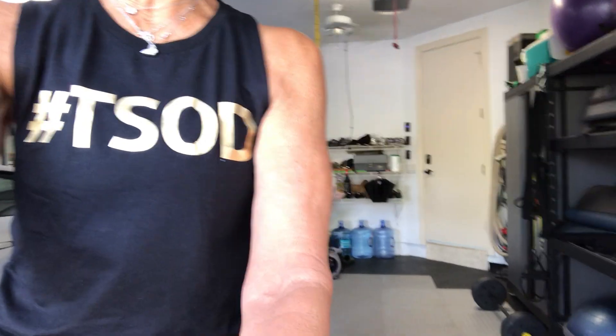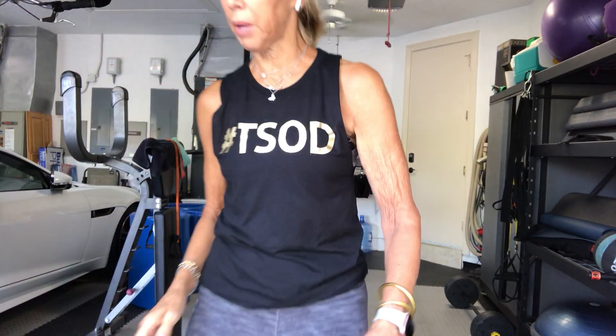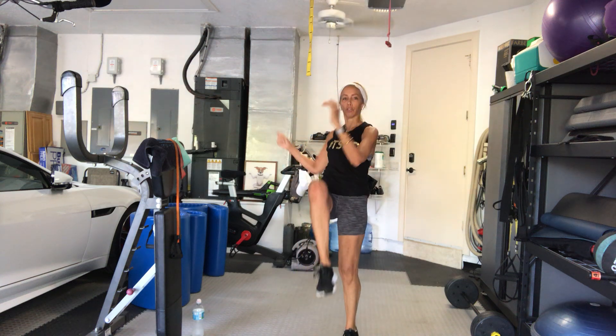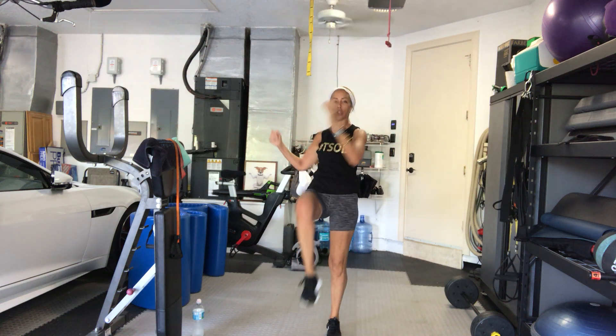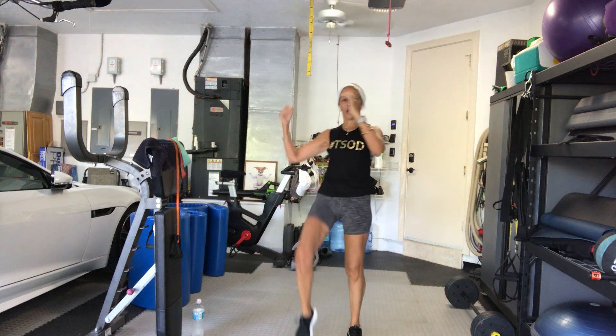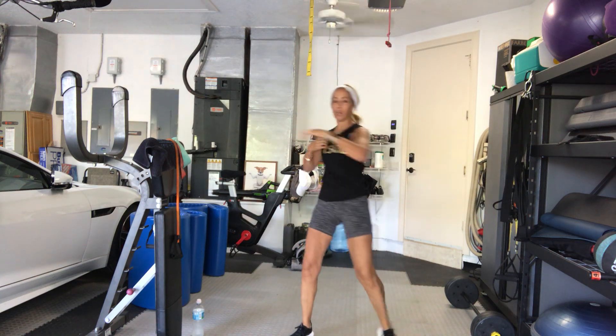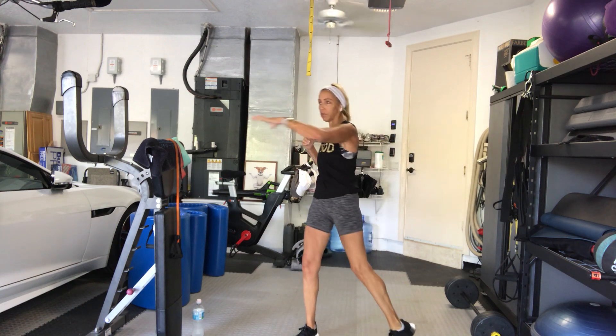I'm going to keep going. So as I said earlier, you guys use a band. Hi Laura. 4 more counts — 4, 3, we're just warming up, 2, 1. Turn it side to side, pivoting on your foot. Add a little punch if you'd like, just a little extension of the arm.